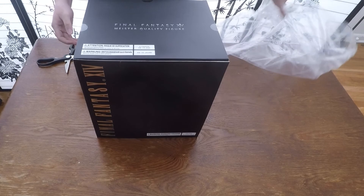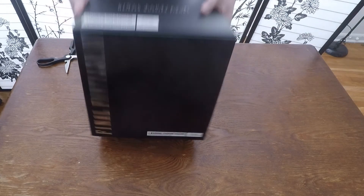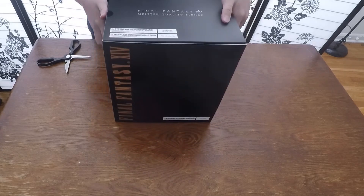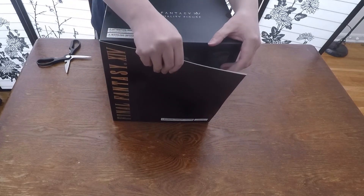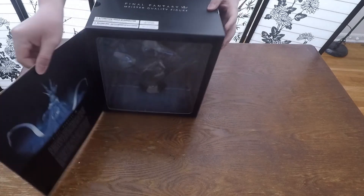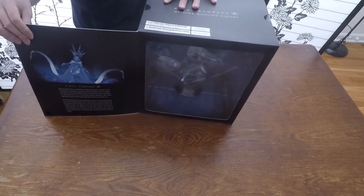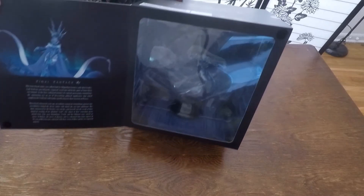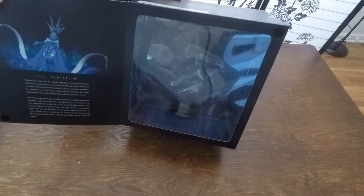What is this box? It's actually extremely light — it feels like there's nothing inside at all. So I hope they shipped me something. It has a little window on the front. It just contains a bunch of lore, and also it gives you kind of a look at what's inside the box.